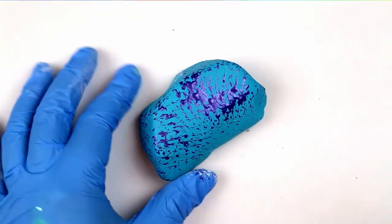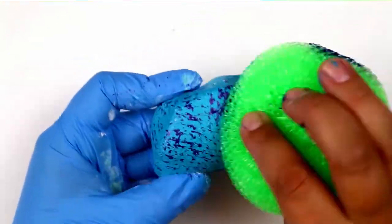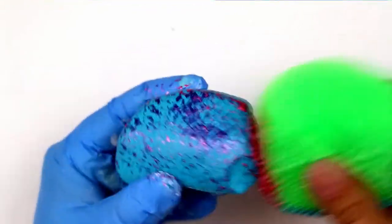I decided to layer a couple of different colors of metallic paint on top of my blue rock to give it a fun sort of confetti speckled appearance.